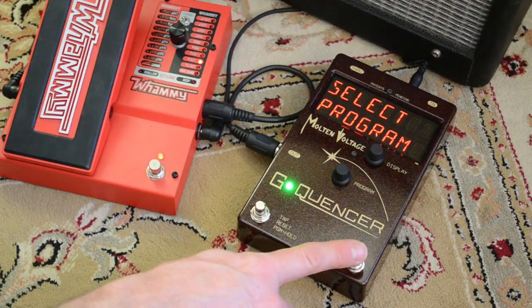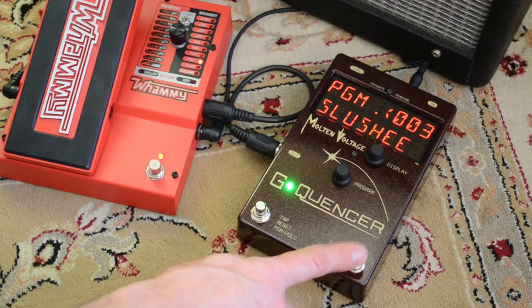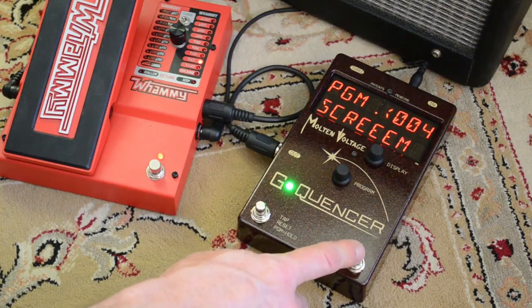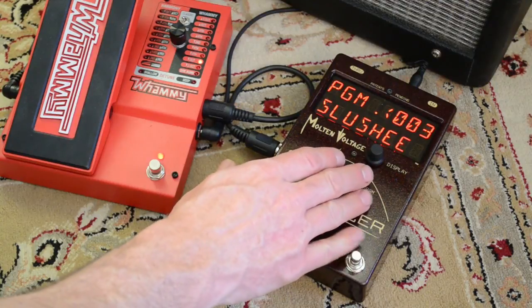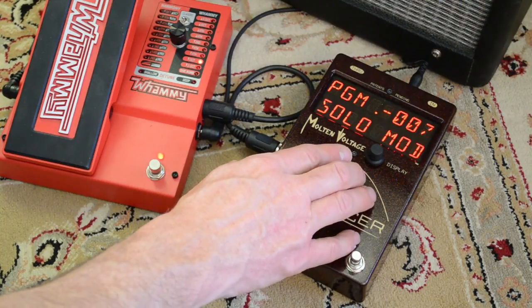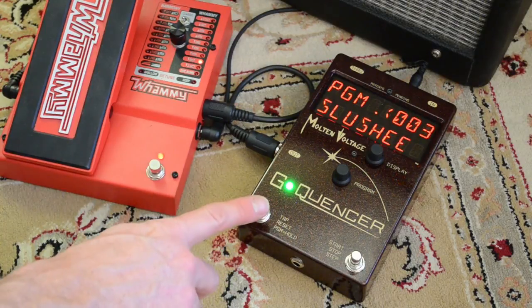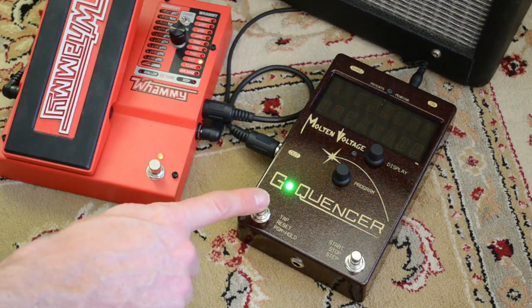Then you can either use this button here to step through the different programs, and if you hold it down, it'll reverse direction. Or you can use the knob. We'll select program three. So once you find the program you want, you press button number one again.